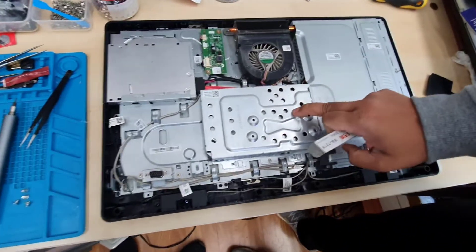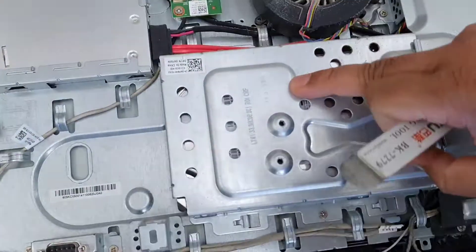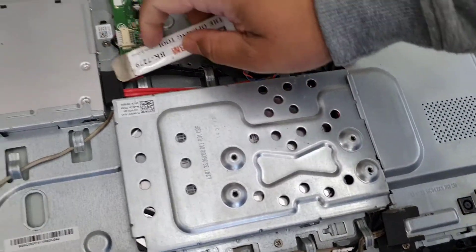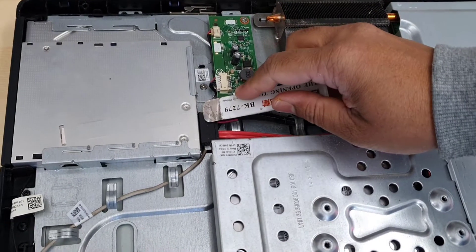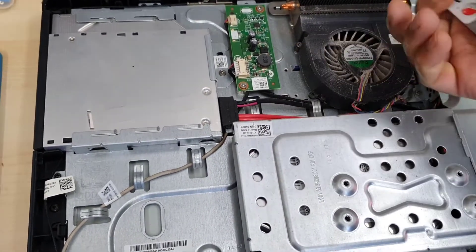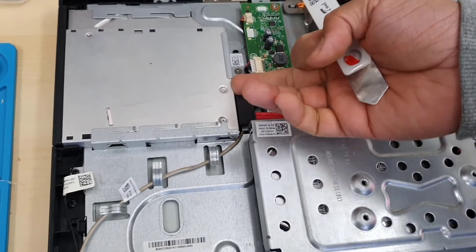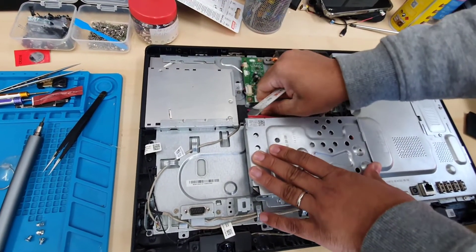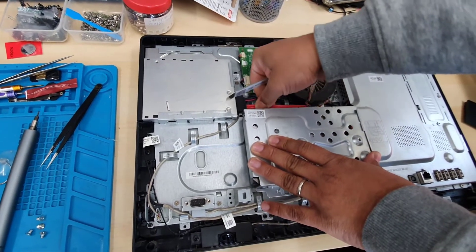Now if you locate the hard drive, it's right here. If you want to keep the hard drive, you can use this panel for the SSD — it's super simple. This panel comes up once you open the screw, as you can see, and we can use this SATA connector.